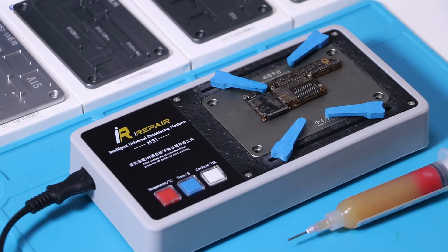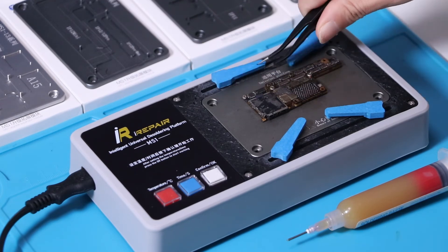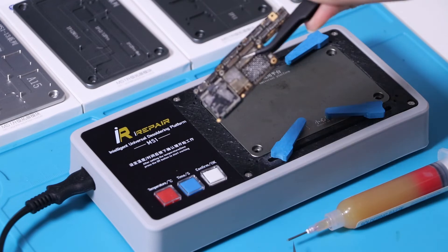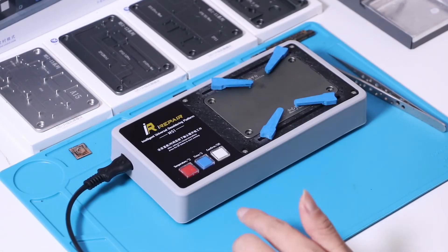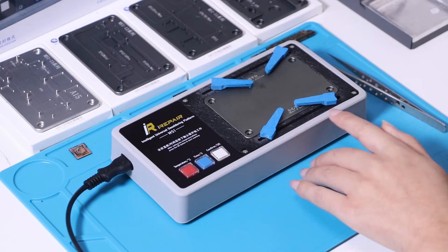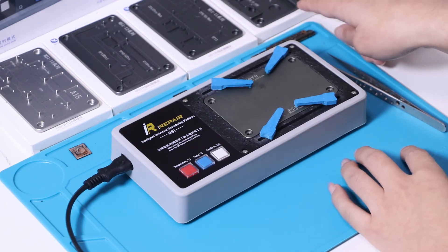Now we have restored the motherboard and checked the effect. After the platform cools down, replace the universal platform with the expansion module.